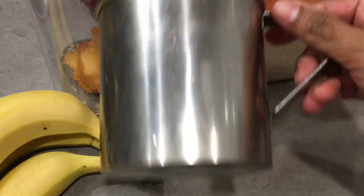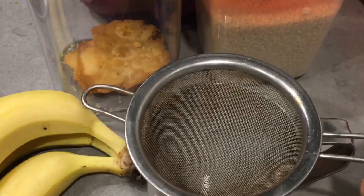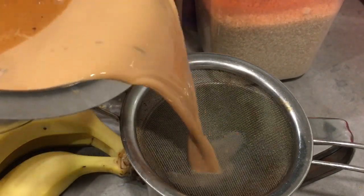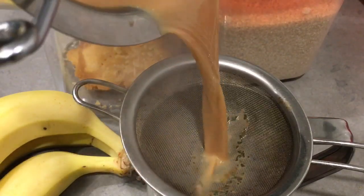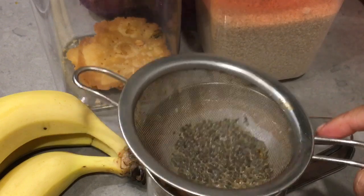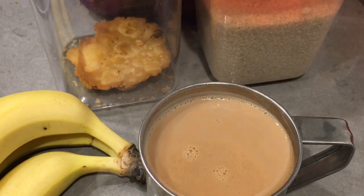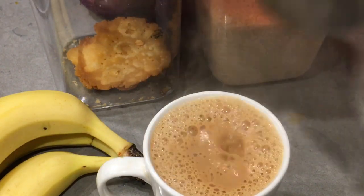Now take a cup and strain the tea using a strainer. Pour the tea into your favorite cup and enjoy the perfect tea.